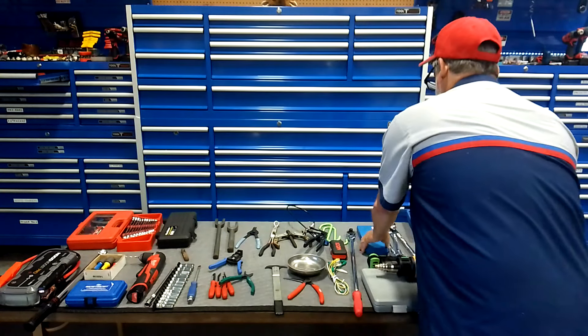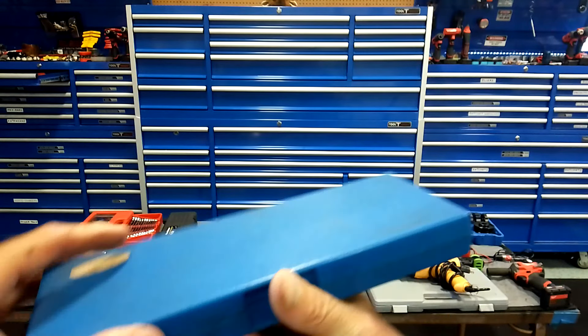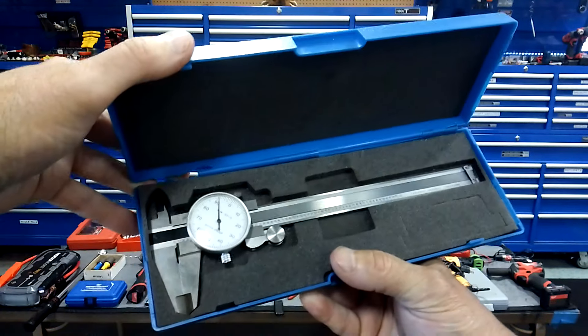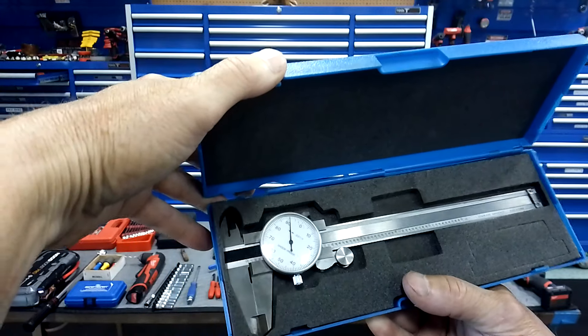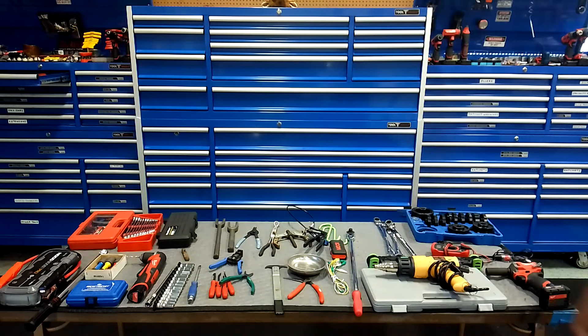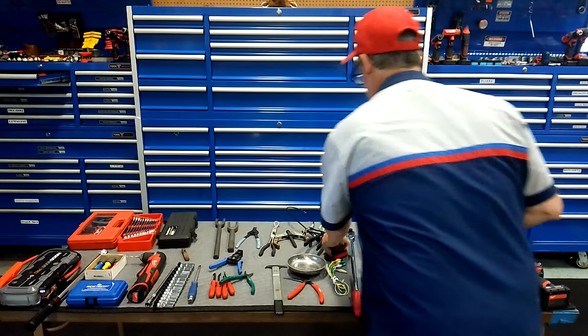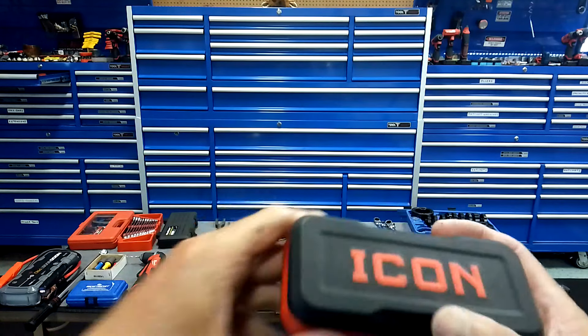When you're working with heat shrink and doing electrical work, you need a heat gun. Heat guns are very, very handy — for thawing things without doing damage among other uses. They don't cost a lot. Got to have one of them.